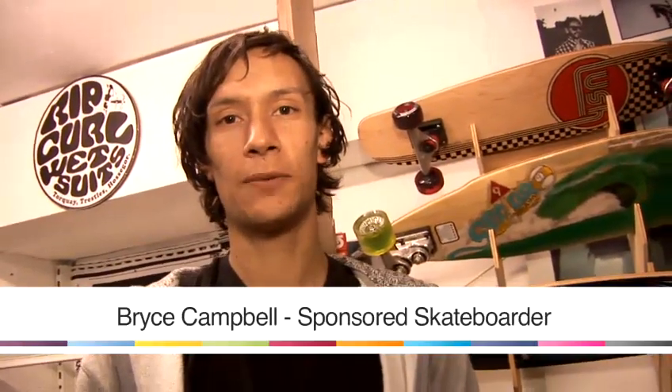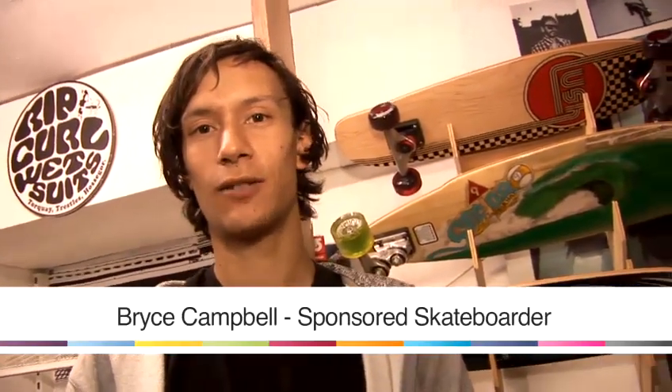Hello, I'm Bryce Campbell. I'm a skateboarder of 10 years. I ride for Gravis Shoes and we're going to look at skateboarding for beginners.